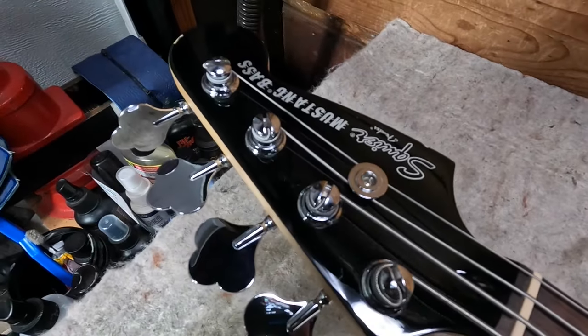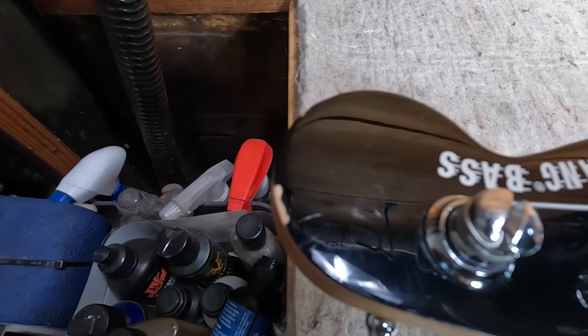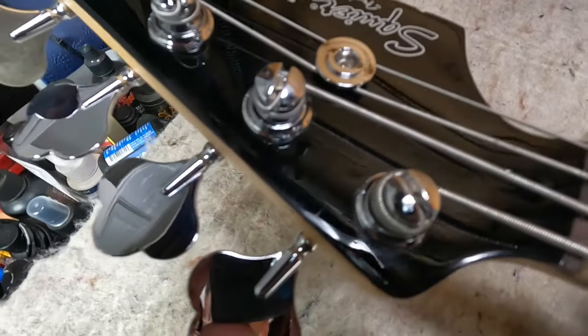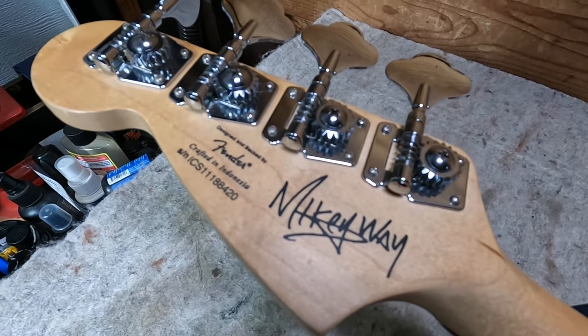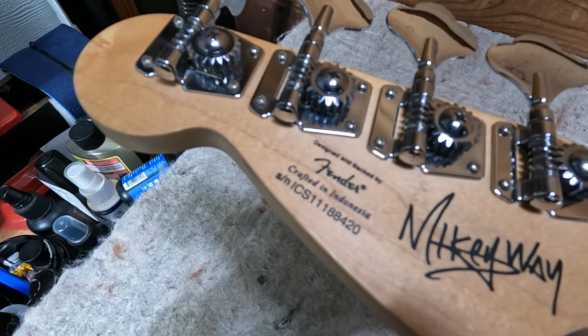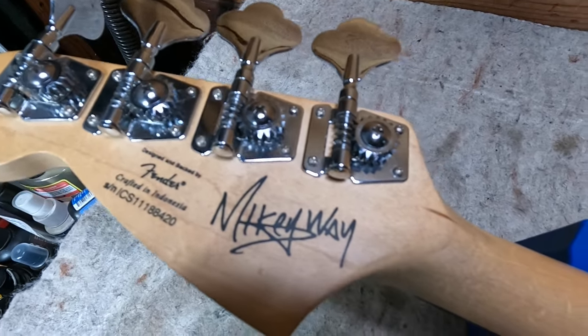It is a player's bass, so it's got its fair share of player's marks. You can see some little chips around the edge of the headstock. It's got his signature on the back of the headstock — crafted in Indonesia, looks like from the serial it's a 2011. Tuners are in good shape.